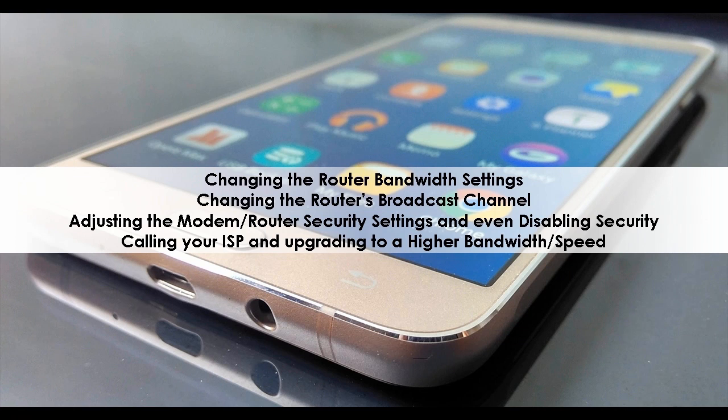Additional solutions include changing the router bandwidth settings, changing the router's broadcast channel, adjusting the modem or router security settings and even disabling security, and calling your ISP to upgrade to a higher bandwidth or speed.